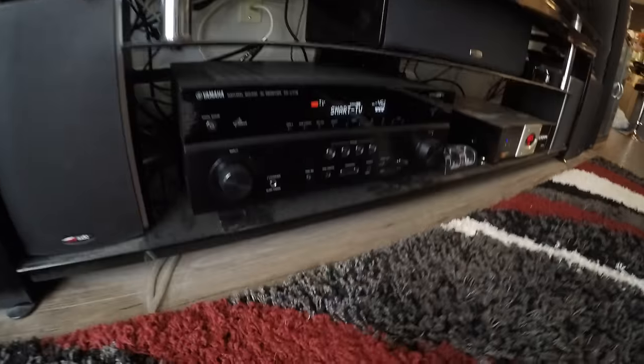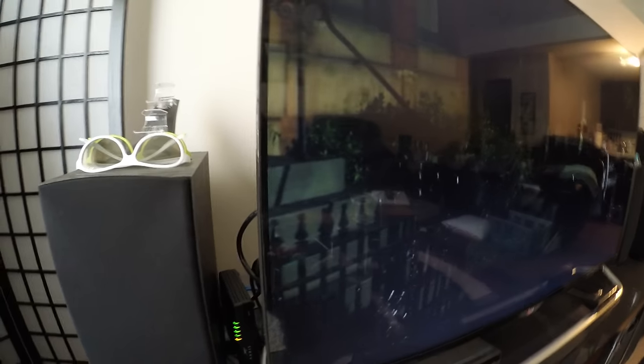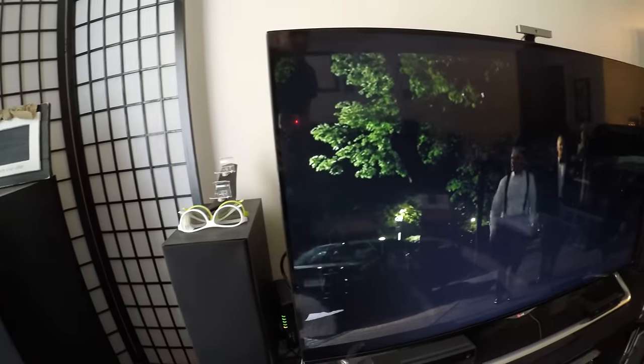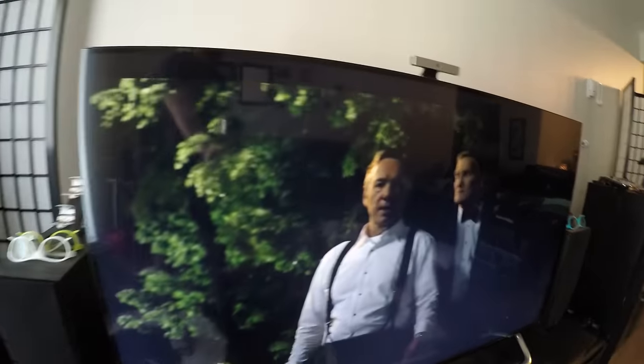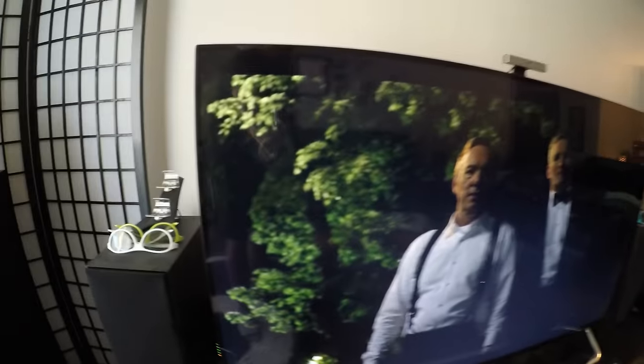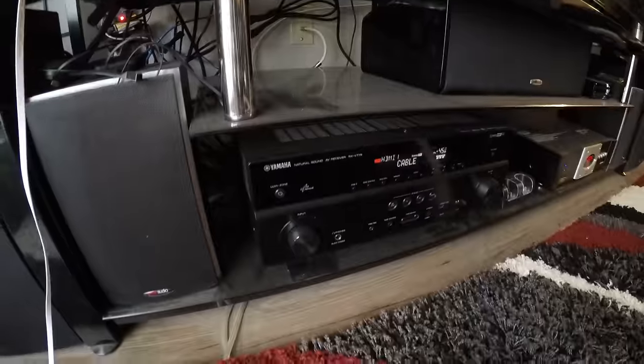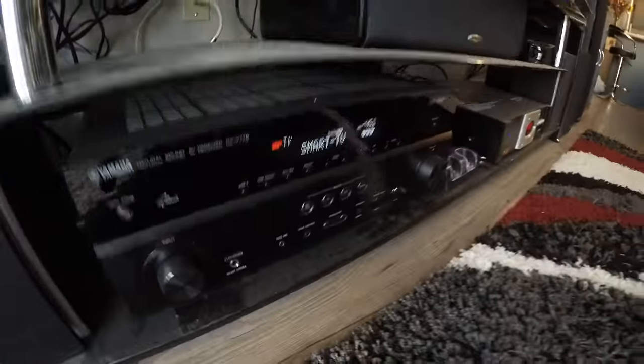Now, what a lot of people struggle with: I'll switch back to cable — here we have the Big Bang Theory going on. This is the problem many people had, because you'd get your smart TV app to work but still hear the old output sound. You want to hear what's actually coming from your smart TV apps, not the cable input.